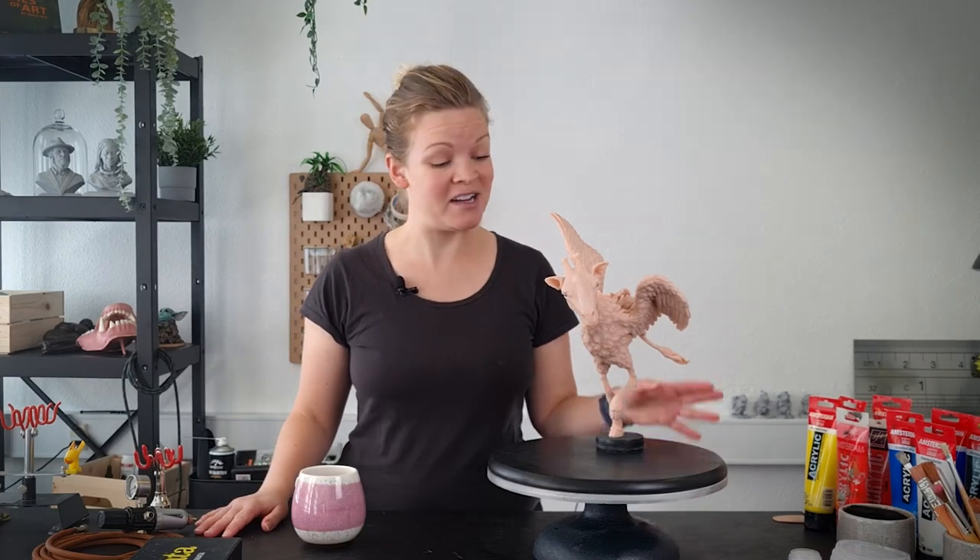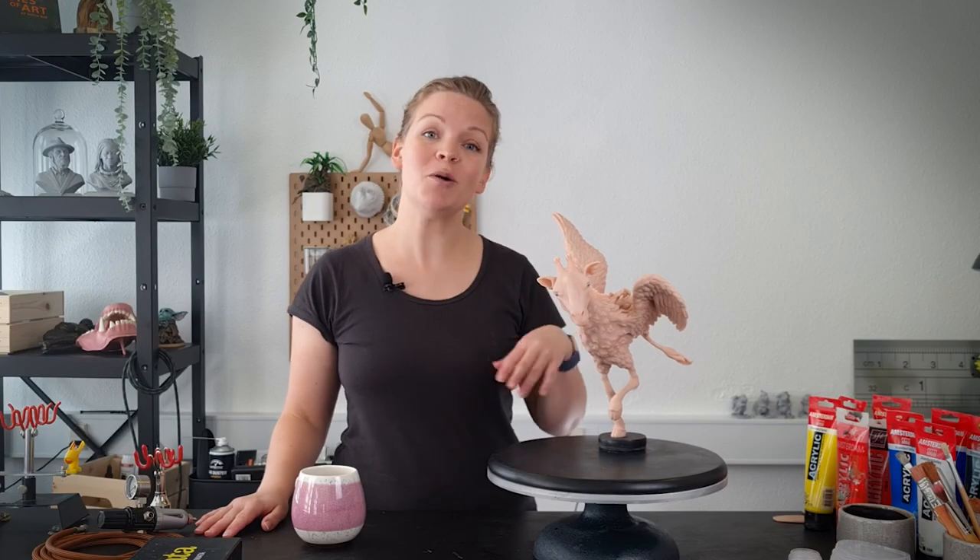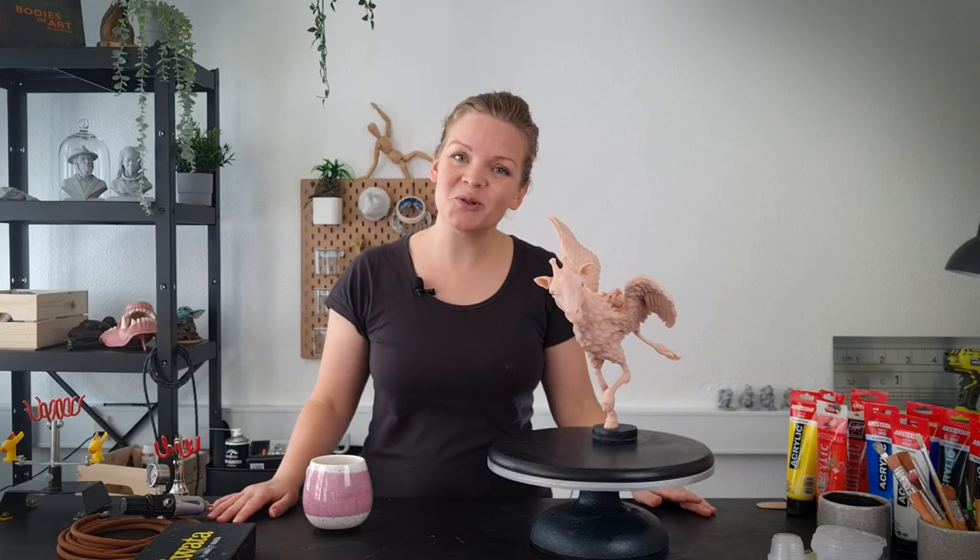Today I'm going to be painting my giraffe flamingo hybrid. If you haven't seen part one of this video where I sculpt this creature, I'm going to drop a link somewhere up here. I'm going to be using a combination of airbrushing and hand painting techniques. So let's get painting.